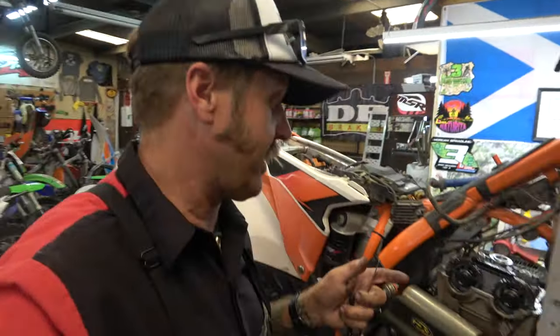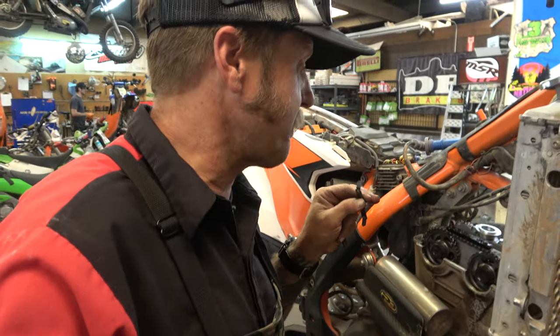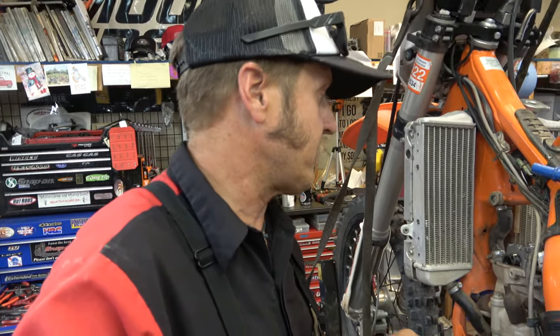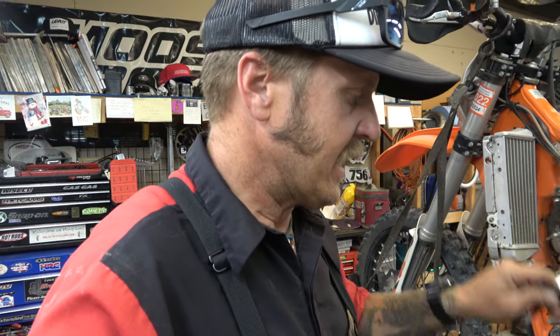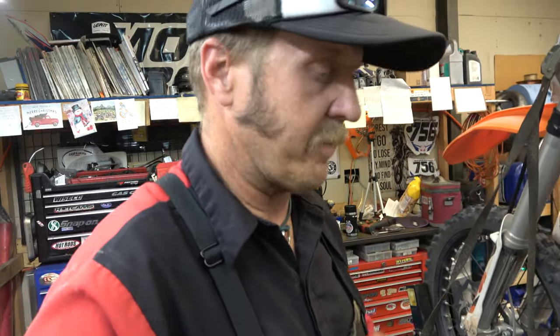We're checking the valves on this guy. Quick note: four to six thousandths on the intake, six to eight thousandths on the exhaust is a good rule of thumb on most modern four-strokes. If you can get in that range, the bike's going to run just fine — it may not be the exact clearance the book calls for but it'll be really really close. I'm going to show you how to get that valve cover gasket to stop leaking. He wants to ride this thing and I don't have a gasket, so we're going to make this one work.